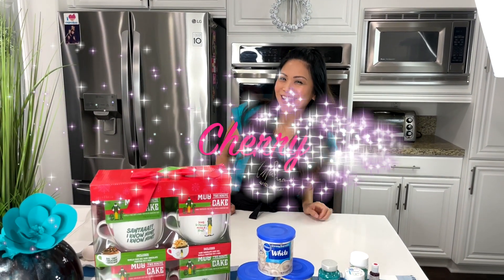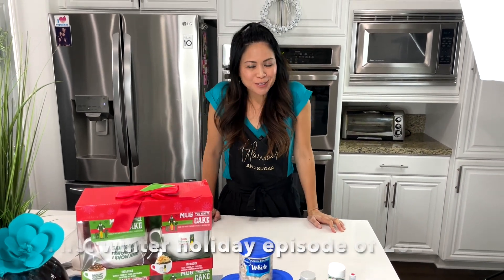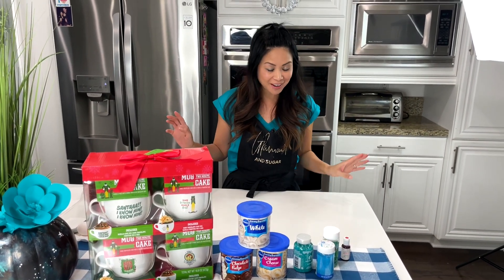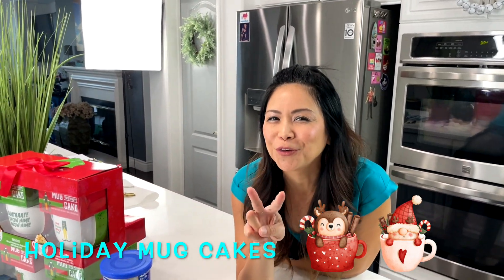Hey Glamour and Sugaries, it's me Cherry. Welcome to our first holiday episode. Yes, the holidays have crept up on me and snuck up on me and now they are here. We're going to work on holiday mug cakes, two different kinds.